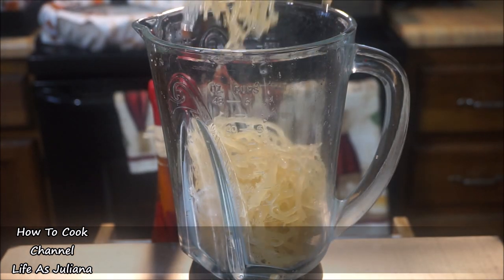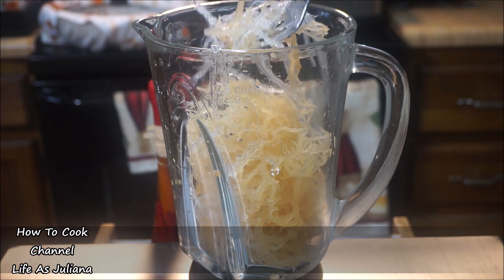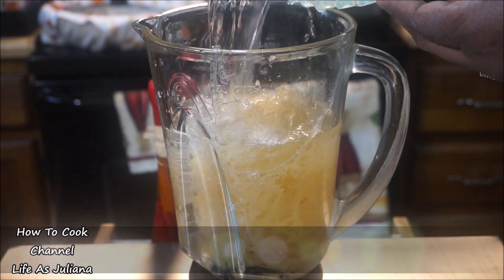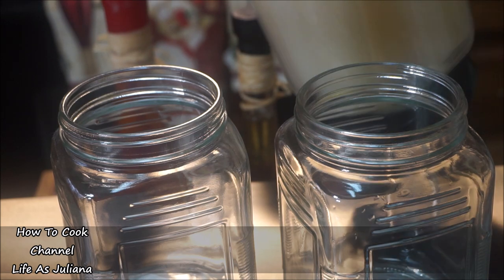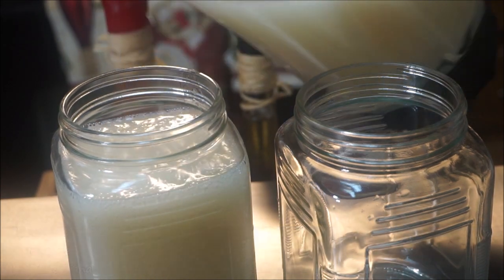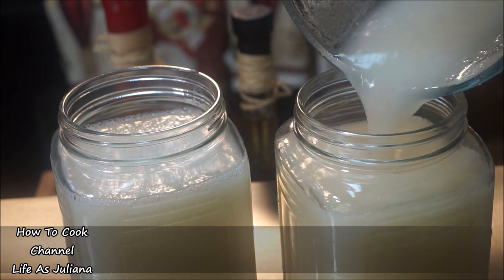I'm going to go ahead and add the Irish moss to the blender. We used two packs of the Ocherius Irish moss and one pack of isinglass — add all of that into the blender. If you are vegan, do not use the isinglass because it is made from fish. Go ahead and blend for at least two minutes because you want it to become nice and smooth. After two minutes, this is what it looks like — nice, smooth, and very creamy. Perfect.